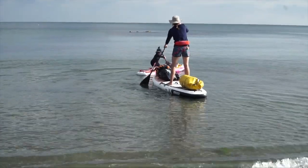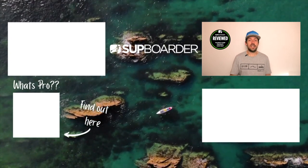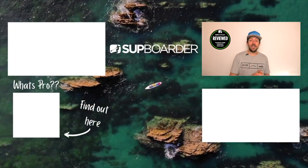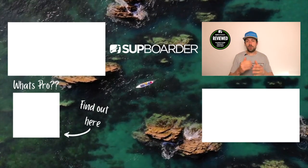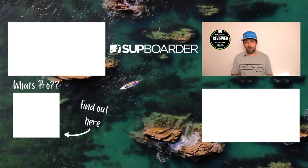So there we go. I hope you found that video interesting and informative and it helps you understand if the Thurzo Surf Prodigy seven foot six by 30 inches is the right board for your little ones. It's a very nicely finished board at a good price point and one of the best-looking kids SUPs on the market right now. Any questions — if you've used or got this board, please let us know your thoughts in the comments below. We'll see you on another SUP boarder video real soon.